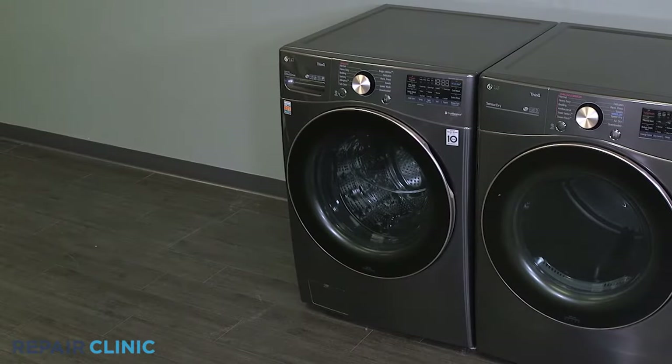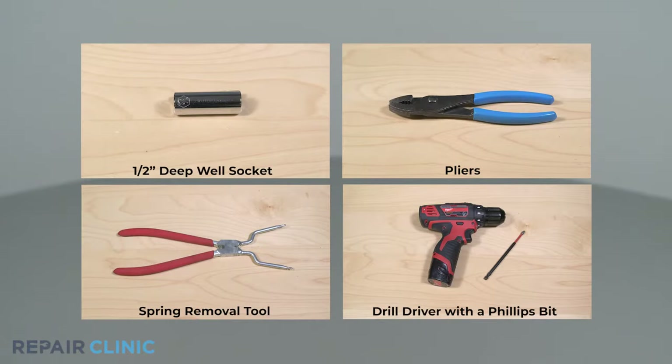To replace the front shock absorber in your LG washer, you will need a half inch deep well socket, pliers, a spring removal tool, and a drill driver with a Phillips bit.